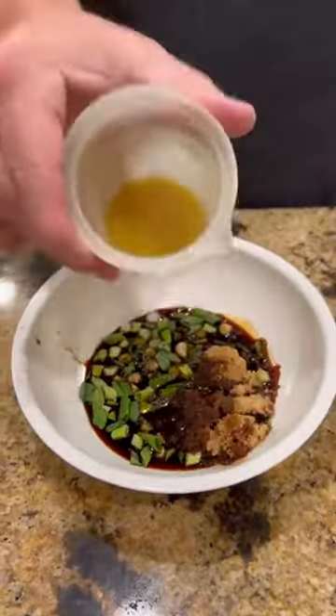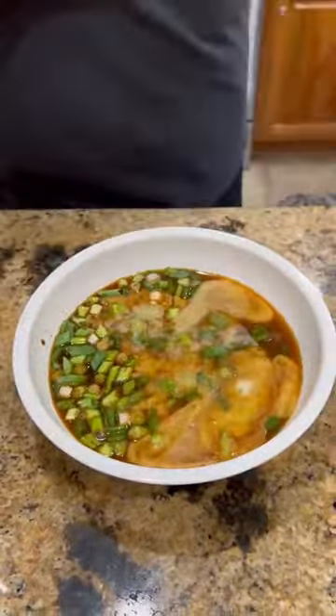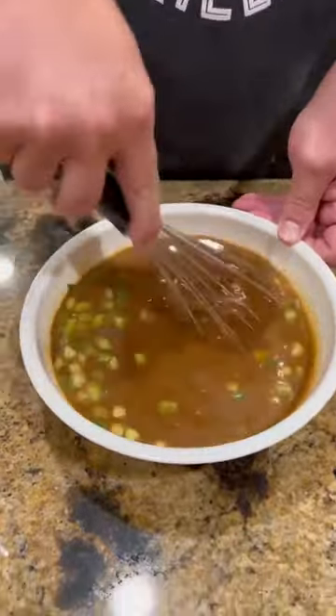Here's a little Asian marinade for some tuna steaks we got going down today. I'll list the ingredients in the caption below.